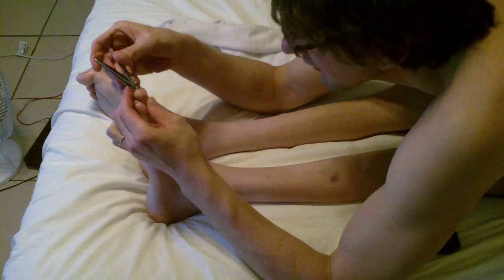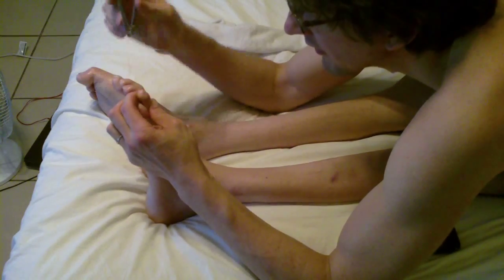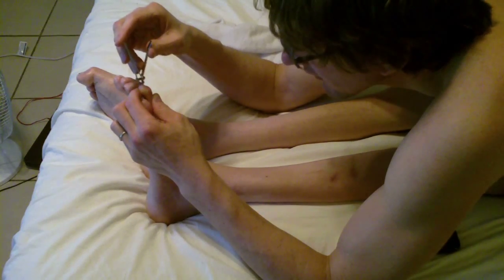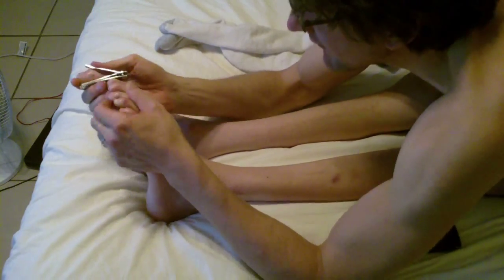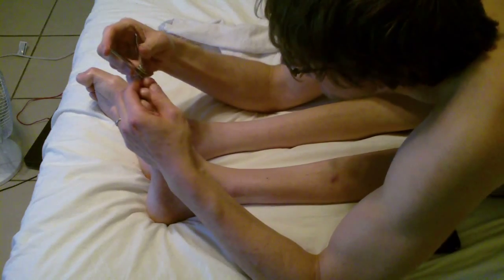I actually use my feet a lot to push open doors, so that's one reason why I need a bandaid on there — it gives me a barrier of protection.